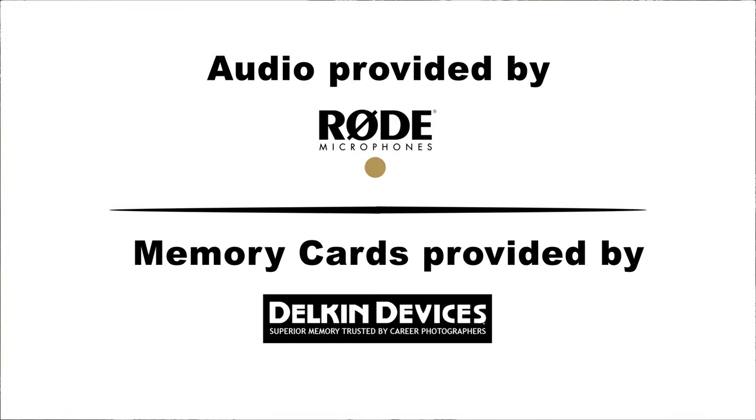Thanks for sticking around and watching this somewhat chilly episode. If you want to check out more of our recent content, click up here. And if you're Canadian and want to shop local, check out TheCameraStore.com.